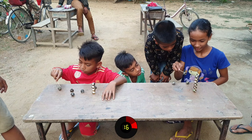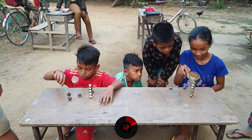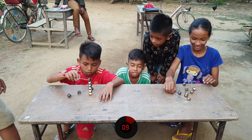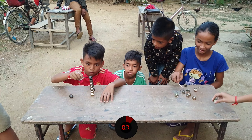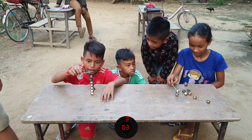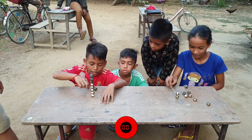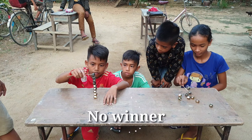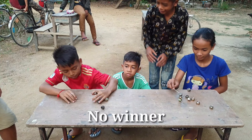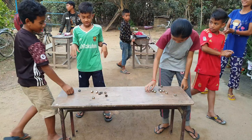There is a lot of food. One minute to win.